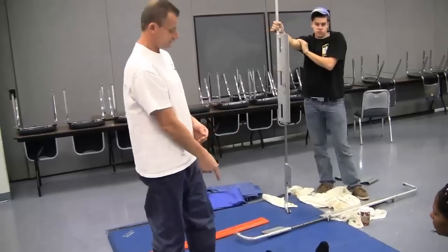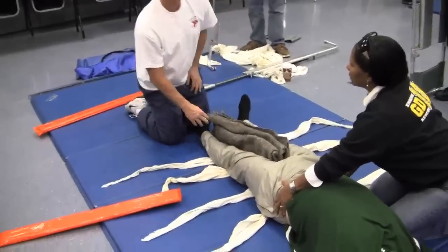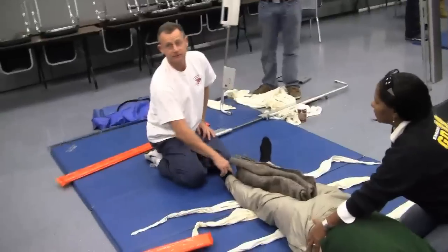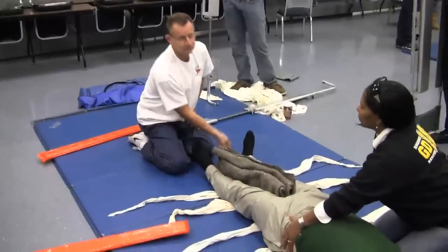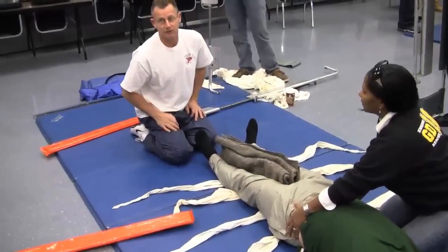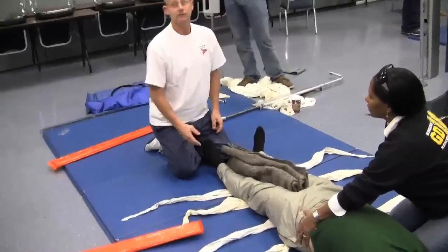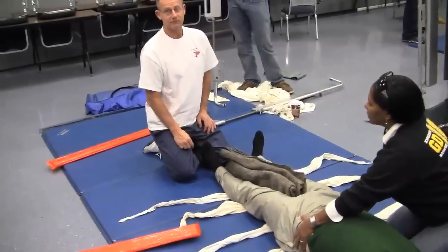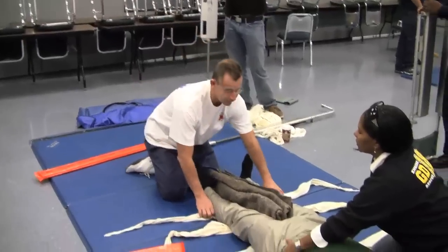I'd come down here. One of the things is, come back and check the top pulse. Check back here. Do not take your pen and run up his toes, because they have a tendency to jump. And if they jump and he has a broken hip or broken pelvis, it's going to cause pain. Yeah, but I only do it once.